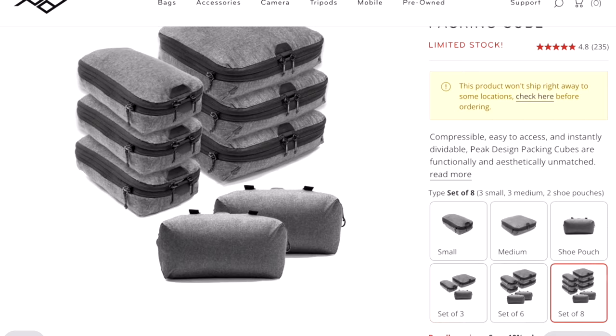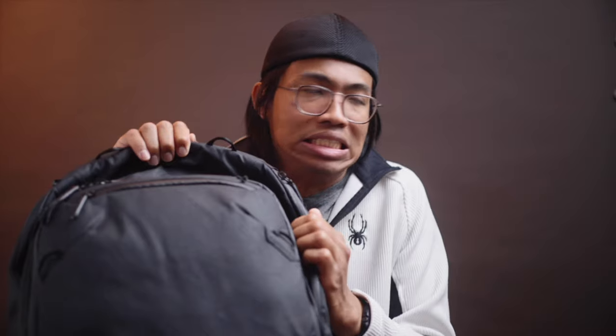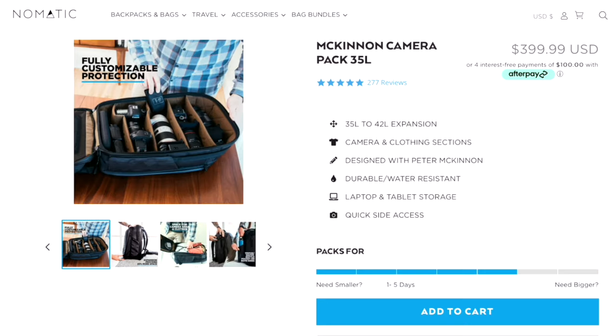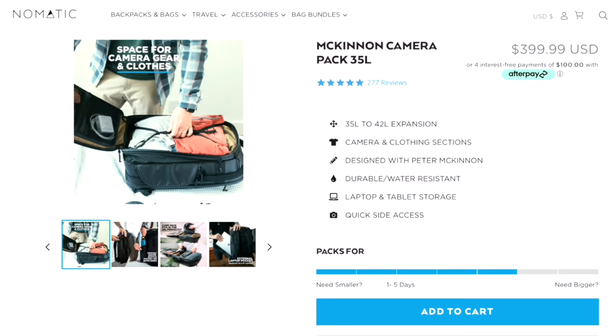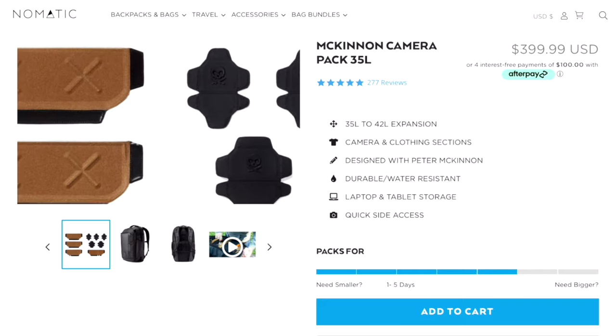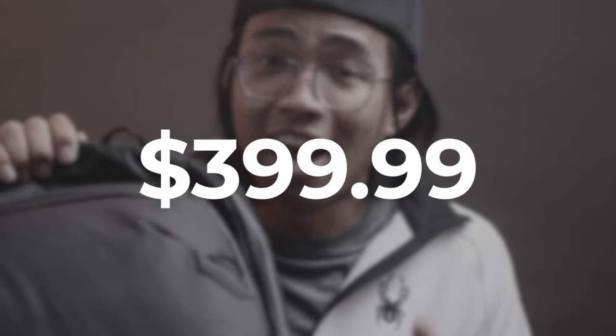If you get this Peak Design travel bag with the medium camera cube, you're already looking at $369.90. Here's how I chose this bag over the Peter McKinnon travel bag. These two bags are very similar in weather resistance and what they can fit, but here are the deal breakers. Pockets — even without the Peak Design cubes, there are still more small pockets in this bag than the Peter McKinnon bag. The Peter McKinnon bag is $399.99 — $100 more — and while it does come with dividers already, I'd still rather go with this one. I still believe the Peter McKinnon bag is great, but this one just carries more stuff.